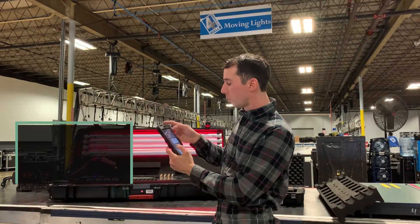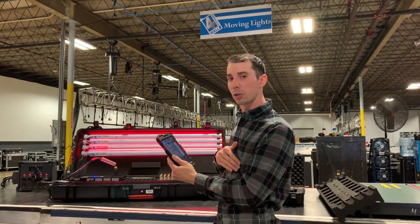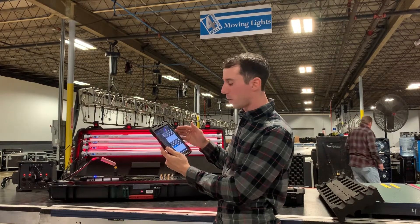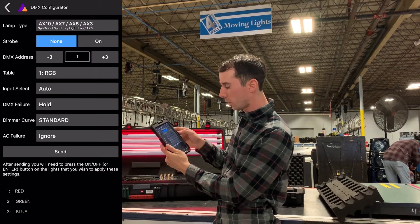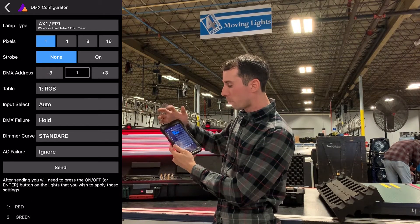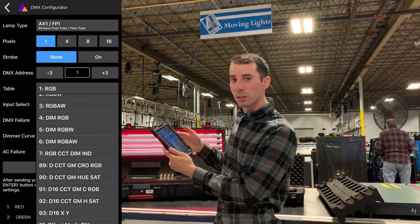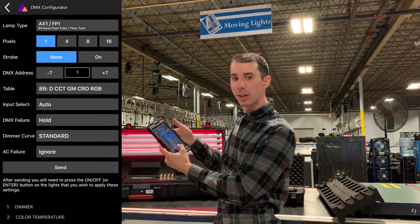So I can press done. Now if I want to address these, I can do this in two ways. One is I can select all tubes and auto address them using the magic toolbar. The other way is through the DMX configurator. If I click the top right button, go to actions for all lights, and go to DMX configuration, I select my lamp type — which is going to be the Titans — I can select the number of pixels, strobe or not, the starting DMX address, and the table, which is my profile. I personally love to use dim, CCT, GM (green/magenta), crossmade, and RGB.